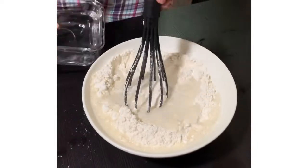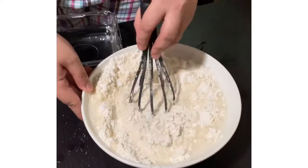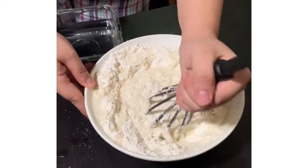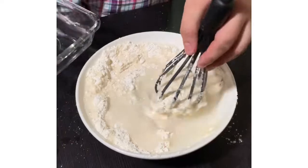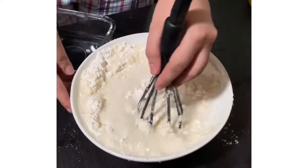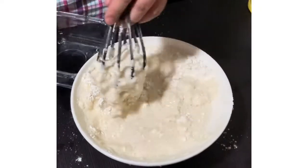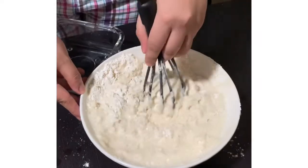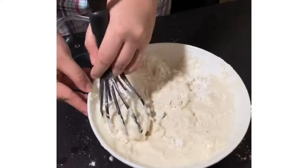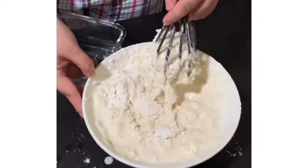Let's pour the water into the dumpling mix, and then mix it. Medyo palpak po kasi — it's a bit of a fail because mali yung ginamit namin. Masyado siyang maliit para sa dumpling mix na ilagay namin — the container is too small for the amount of dumpling mix we're using.